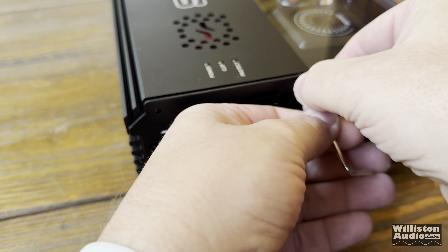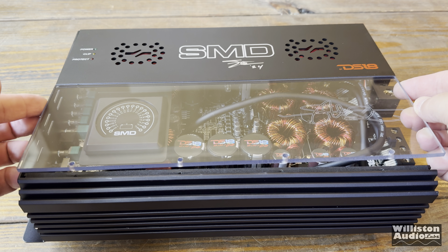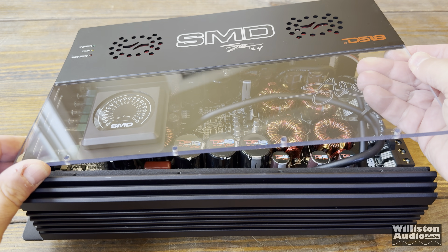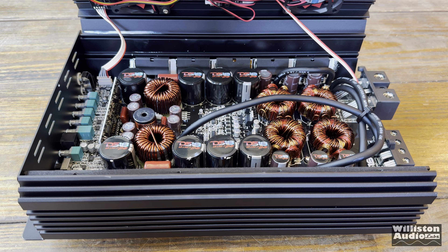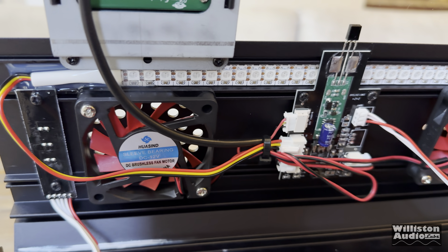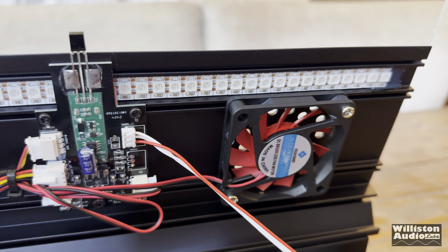I have to take off a couple screws on each side and the four across the top holding the acrylic panel in, then I can lift it up and take a closer look at the amplifier and see what makes it tick. This acrylic top has several different things including a couple of wiring harnesses that come down to the circuit board of the amp, the VM1 voltmeter, a couple of fans, and the controller that controls the LEDs.